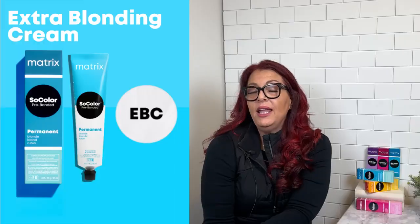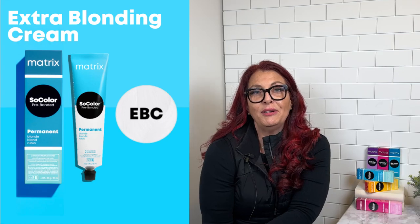The versatility with Extra Blonding Cream lies within reds, blondes, and brunettes. It's the most universal, technical, creative product inside of our line, and I simply cannot live without Extra Blonding Cream.